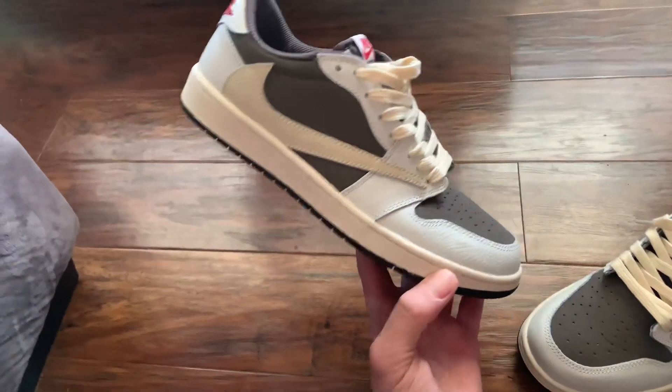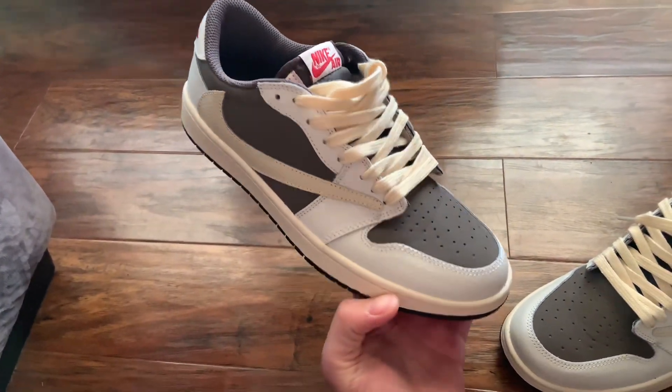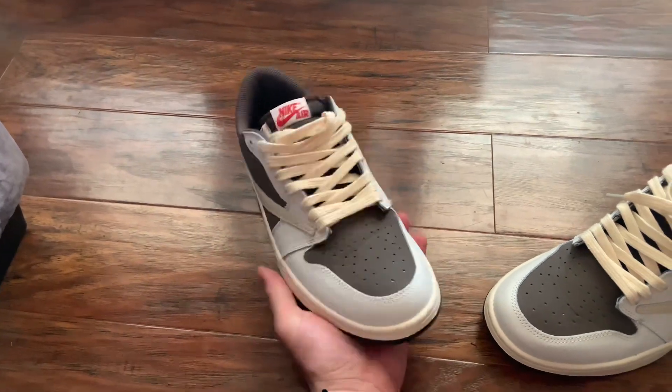These are the ones I told you about. My son got a pair and I saw them. I was like, damn, those are clean. I'm going to order me a pair of those.